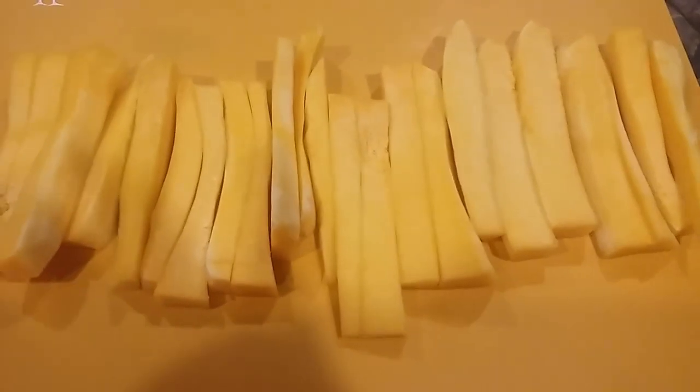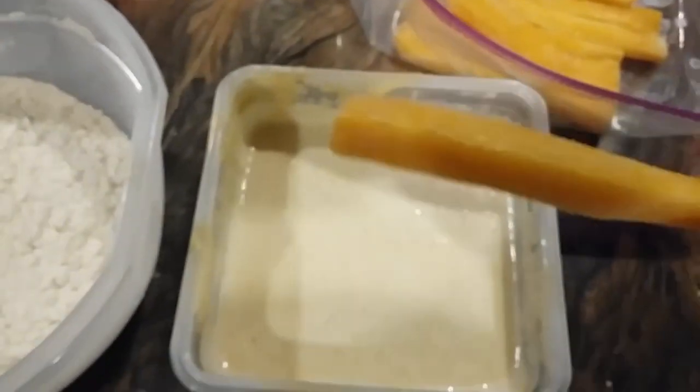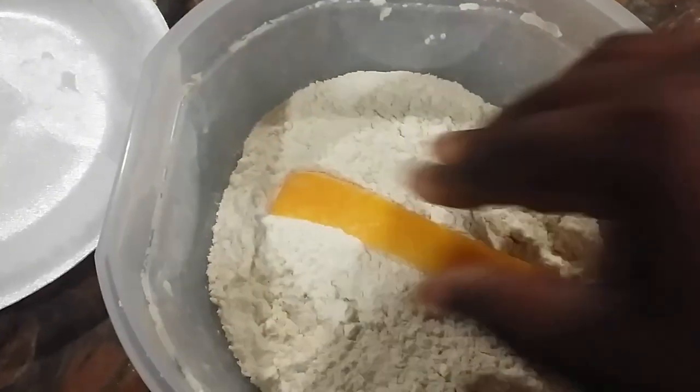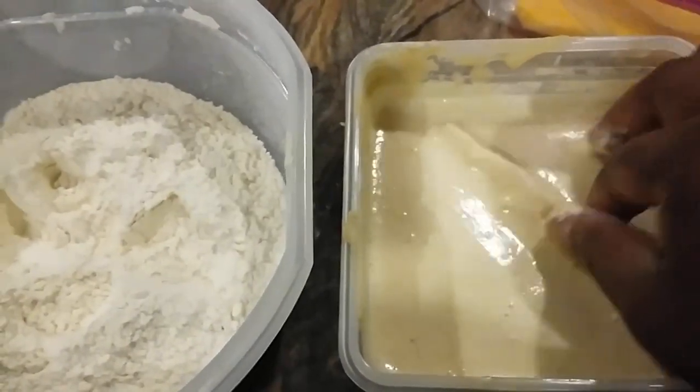Now I have my butternut squash all sliced up and it's time to batter it. I'm starting with a dry and a wet batter. The dry batter is just spelt flour seasoned with some sea salt, a little onion powder, and cayenne pepper. I'm dipping it in the dry batter first.